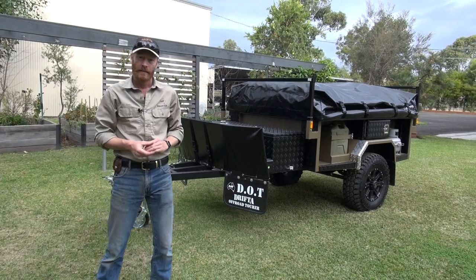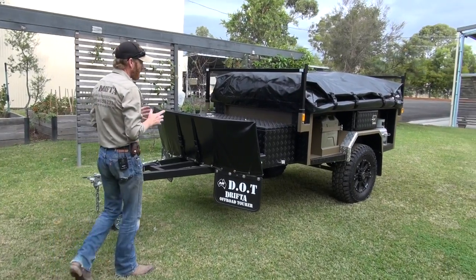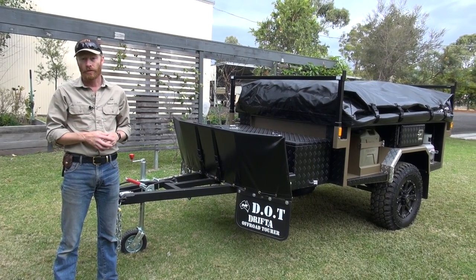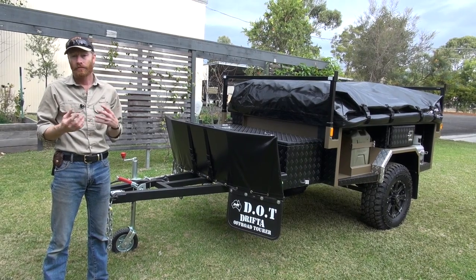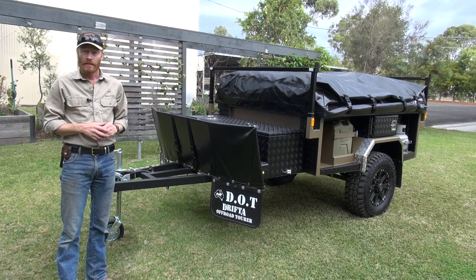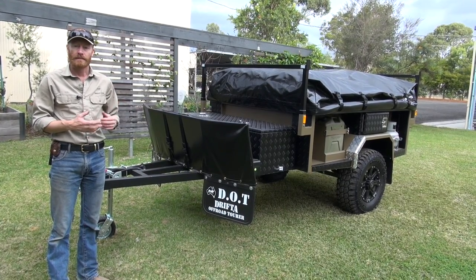We've got it here and we'll set it up. I'll walk you around the camper first while it's closed up and then we'll open it up for you. Now most of the things on the trailer here are standard, but a few things are listed on the extras page. We've got a really nice spec sheet and also a quote builder on the website where you can tick the extras and it'll build the price for you. Make sure you check the spec sheet and the website to see what's listed as standard and what's not.